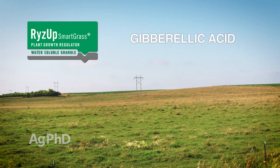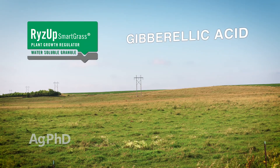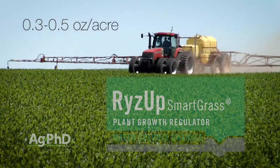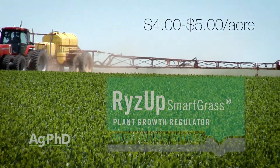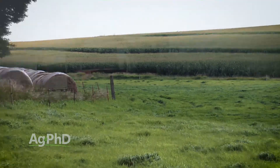Specifically, what we're talking about is gibberellic acid. There's a product called Rise Up Smart Grass that contains gibberellic acid — and there are others out there too. If you're going to use Rise Up, the rate would be 0.3 to 0.5 ounces per acre; I prefer 0.5 ounces per acre. That's going to run roughly $4 to $5 an acre, so it's pretty inexpensive. We have seen good gains with this — it's something we absolutely encourage you to try on your farm if you're after more tonnage with grass or silage.